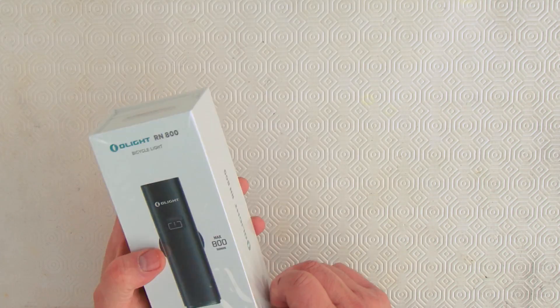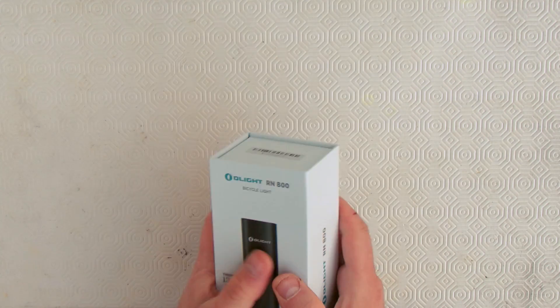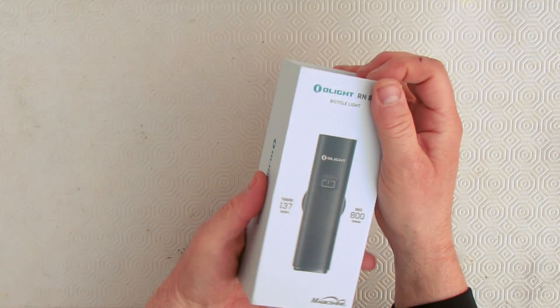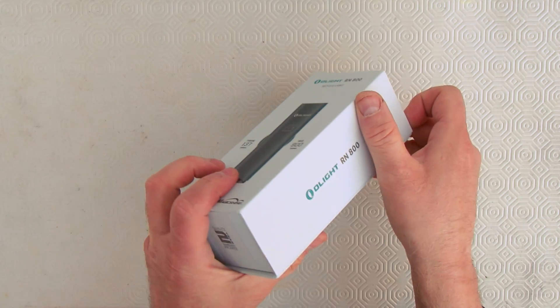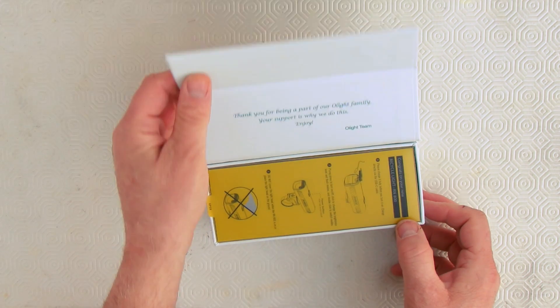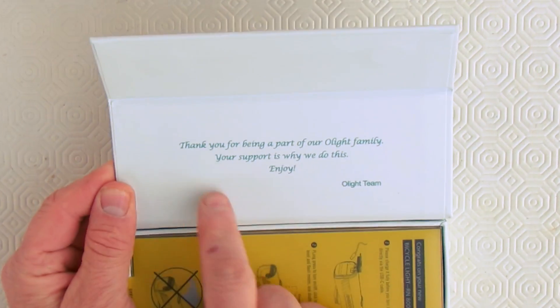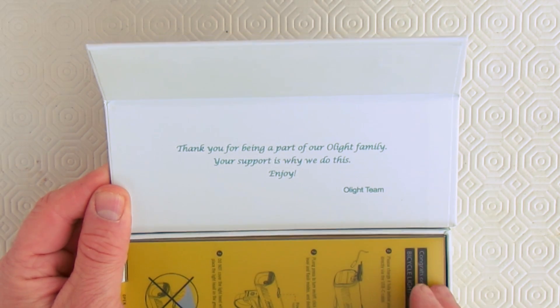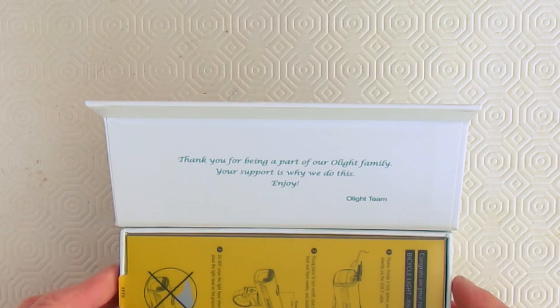Let's get the wrapping off and see what I get. The box opens from the bottom up and there are a couple of magnets holding the cover closed. When we open the cover, we're greeted with a message that says, 'Thank you for being part of the Olight family. Your support is why we do this. Enjoy.' That's a nice touch — I've never had anything like that.